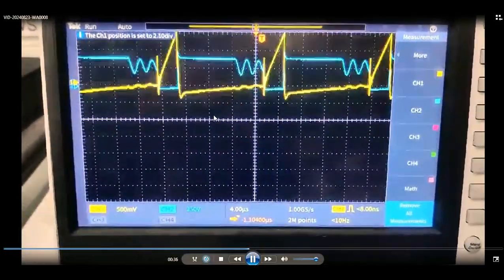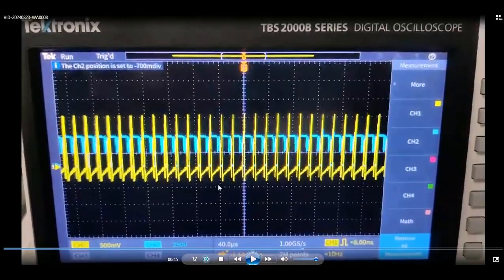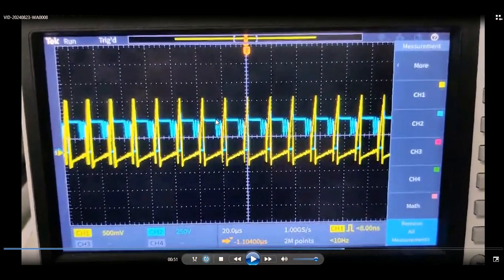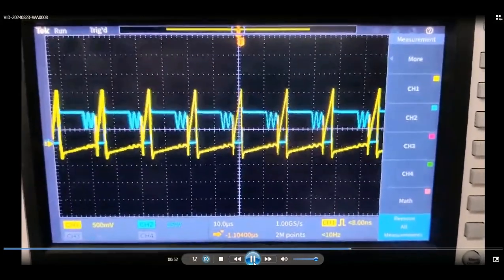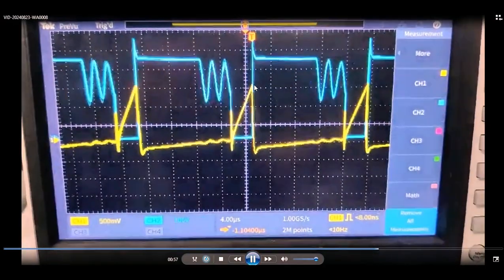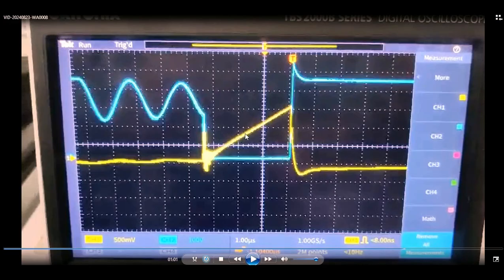Let me overlap both waveforms. When your MOSFET is off, the transformer primary current — the drain-to-source current — is zero. When your MOSFET turns on, you see the current rising linearly in the primary winding of the transformer. You can see here: when the MOSFET is on, there is a current rising linearly.